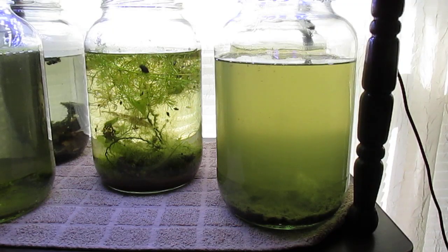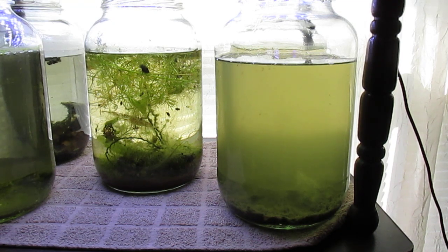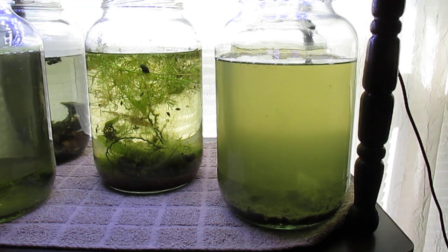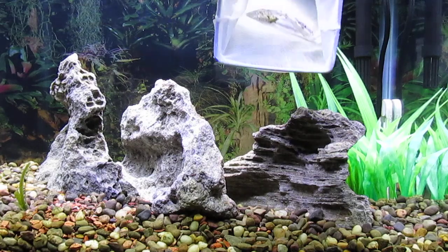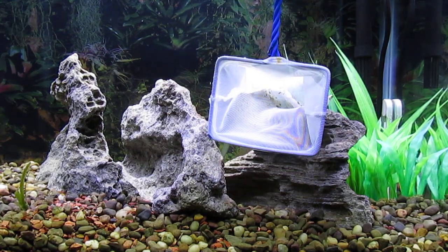Here is the culture with green water for the Daphnia to enjoy and propagate. Now I can hang the brine shrimp net in the tank.